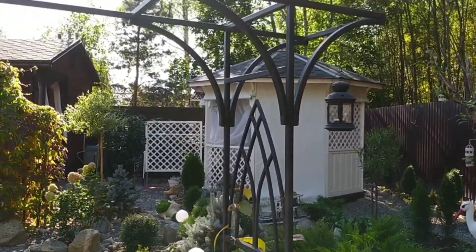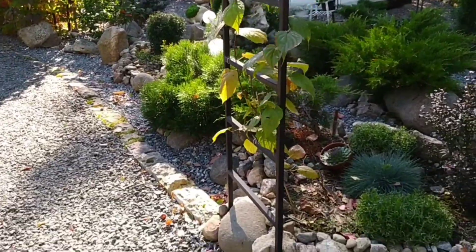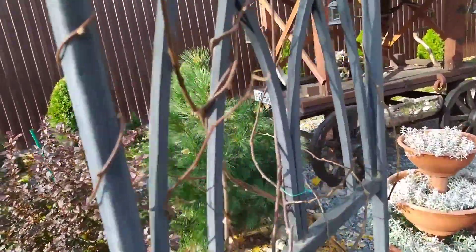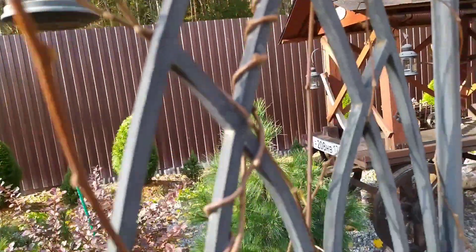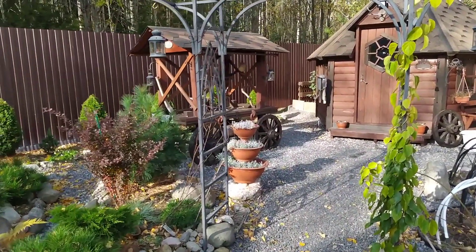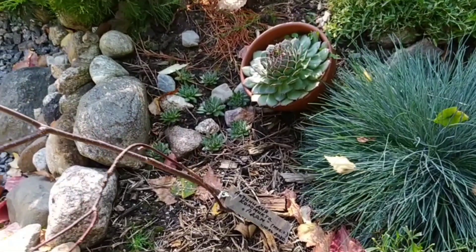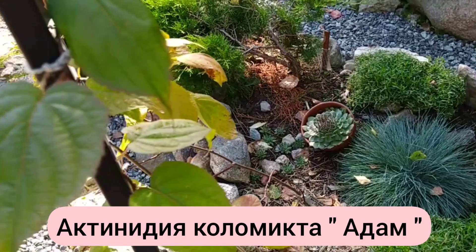Here, near the arch, I have planted the calamicta variety Adam. This is a male plant, also planted last year. It develops a little more slowly than the arguta species. The stems of calamicta are thin and require mandatory support. Since this plant is dioecious, in order to have a harvest in future you need to plant female and male Actinidia nearby. The Adam variety is a good male pollinator — you just need to find a female bush nearby, and in 3–4 years fruits will appear.